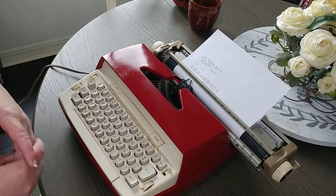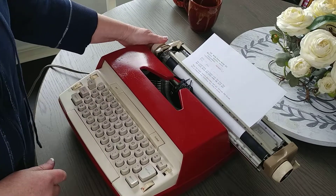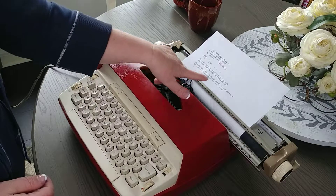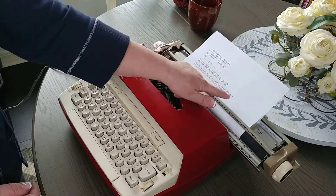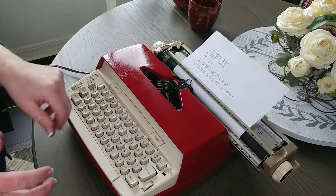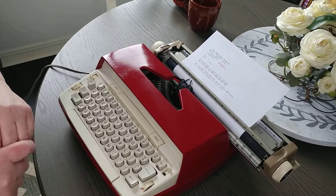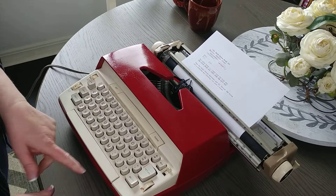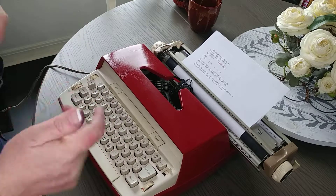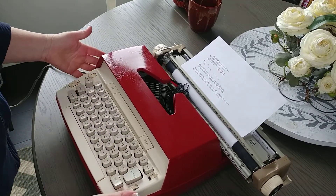The only issue with this typewriter is the comma. I'll take a picture so you can look at the detailed product listing. Sometimes it works and sometimes it doesn't, so we'll continue to work on that. If there's an update I'll put it on the product listing, but just be aware the comma sometimes works and sometimes doesn't. Otherwise, I really like the feel of this.